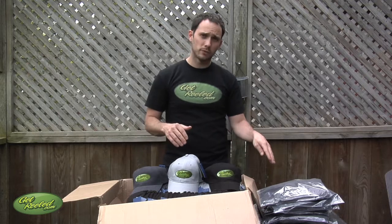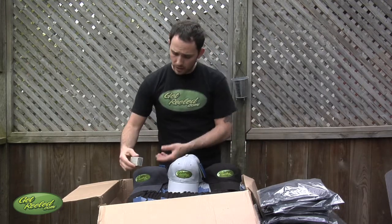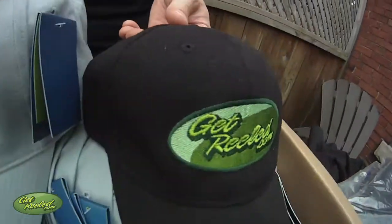Hey Fish and Fans, Andy the Cameraman here to show you that our new hats and shirts have arrived in. So we have three colors of the hats available. We went with a charcoal color as you can see here. We also have like a light gray or khaki color, really nice. And we have a black one.